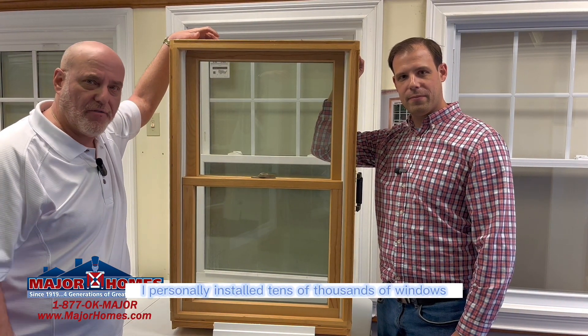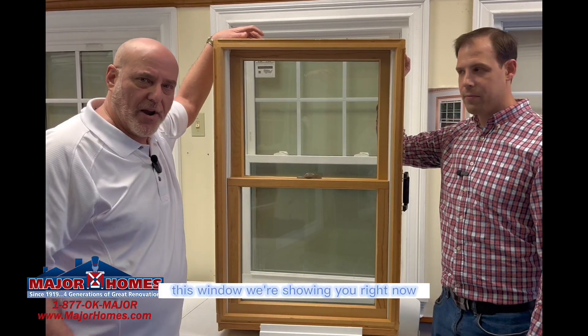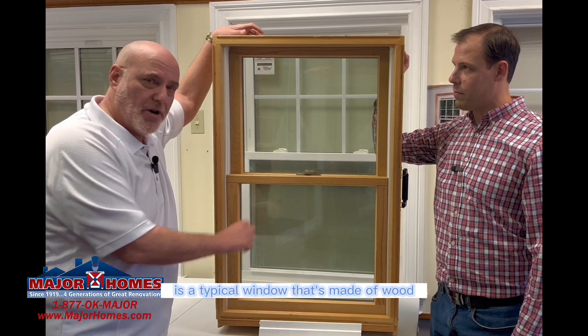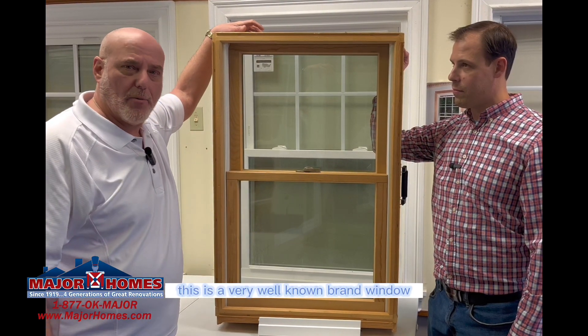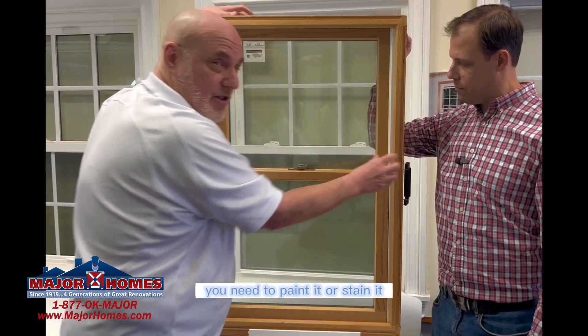I personally installed tens of thousands of windows over the years. This window we're showing you right now is a typical window that's made of wood. This is a very well-known brand window. If you notice, it's a wood window — you need to paint it or stain it.